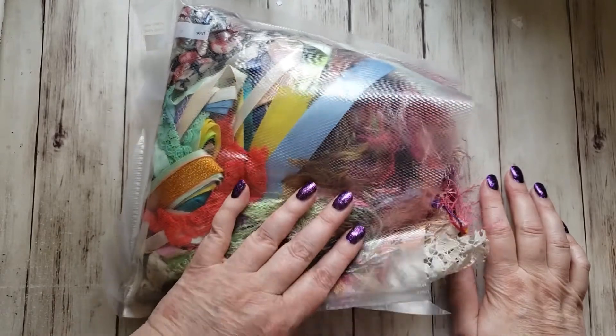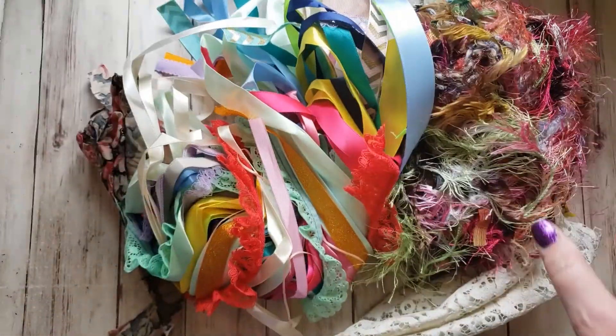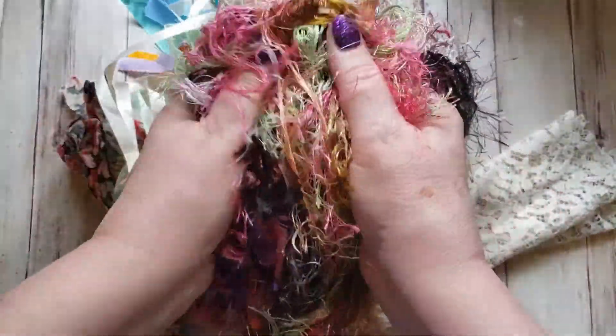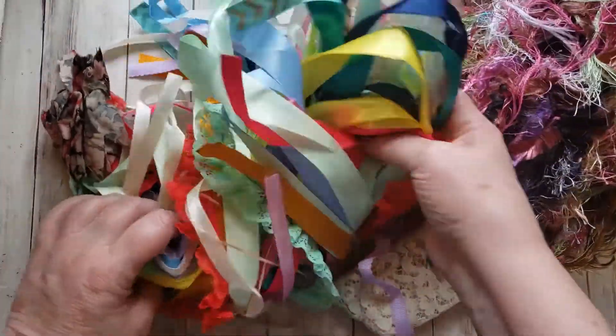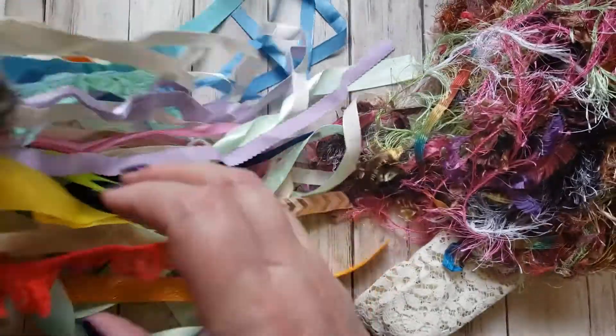Let me show you what I got. I got this bag and this is so fun — it's like a seal-a-meal bag and it was almost flat. When I cut it open it expanded! Look at this — here's some eyelash trim. Wow, is there some eyelash trim! Look at all of that — it's so soft. I love that, and then all of this other stuff as well, all these ribbons and trims. This is amazing and I love it!